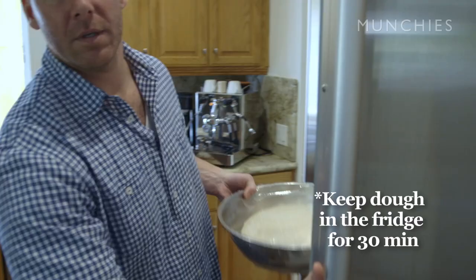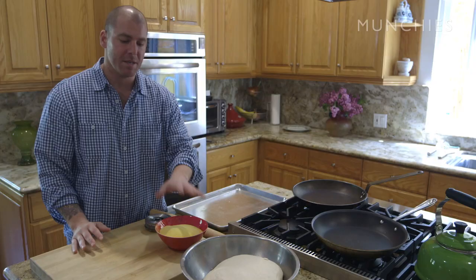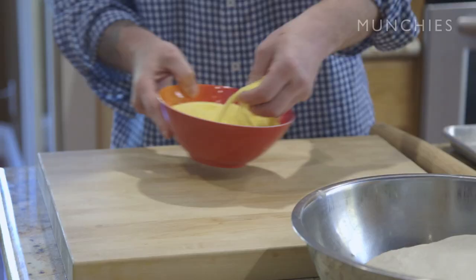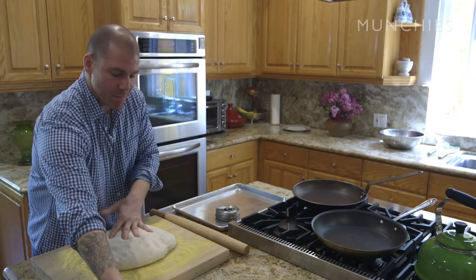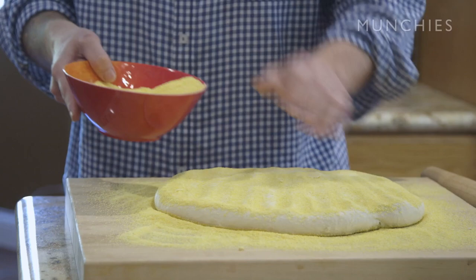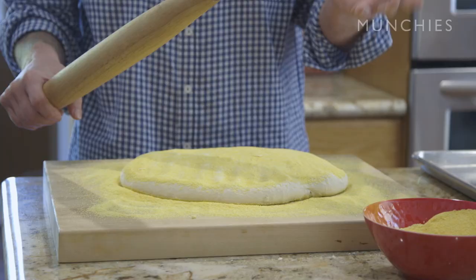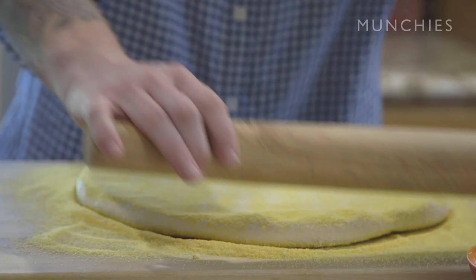I've got a dough here that's been proofed and chilled, and we're ready to roll out some English muffins. Very important: some semolina flour. Semolina is going to serve two purposes — we're going to put it on the board to keep the dough from sticking, but also it's going to create that crunchy texture we love on the outside of the English muffins. Spread it liberally all over the board. Press the dough down so it really absorbs the semolina into the muffin, then do the same thing on top. Roll them out to about a quarter inch thick — the thickness is what matters, not the size you cut them. They're all going to cook at the same time as long as the thickness is the same.